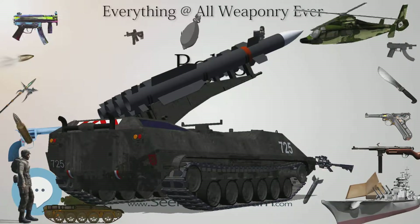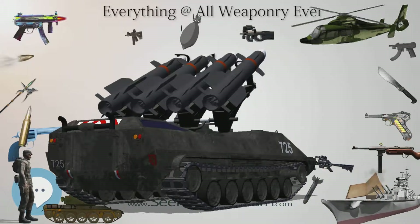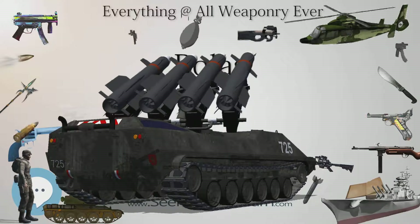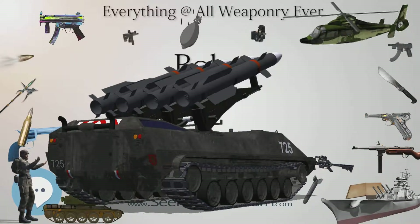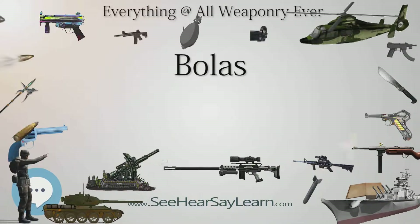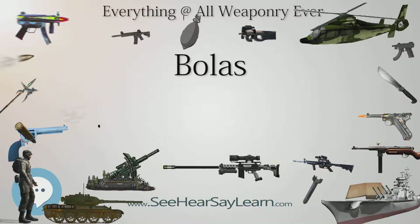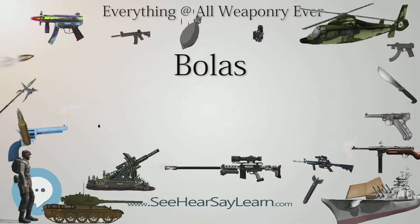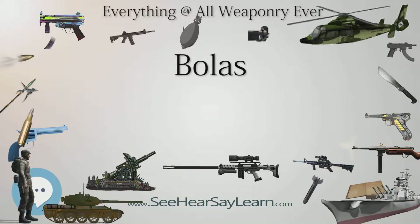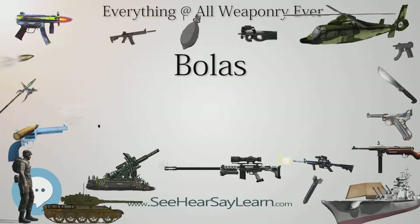In The Adventures of Sherlock Holmes (1939), bolas are used as a murder weapon by Professor Moriarty's henchmen. In The Hobbit: An Unexpected Journey, Óri uses a set of metal bolas as a battle weapon. In the Jurassic Park video game for the Super NES, the bola is one of the weapons available. In the DreamWorks animation film How to Train Your Dragon, Hiccup builds a crossbow-themed bola-throwing device in order to take down a dragon.